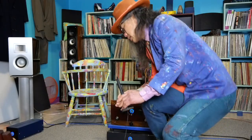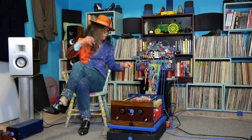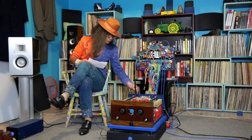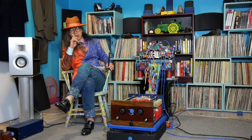Hello everybody. I've recently been asked a question regarding matching gain on power amps. So the question was: if you want to bi-amp a speaker using two amps, how do you match the gain of two power amps? When you bi-amp a speaker using two or three amps, you do want to match the gain of the power amps.